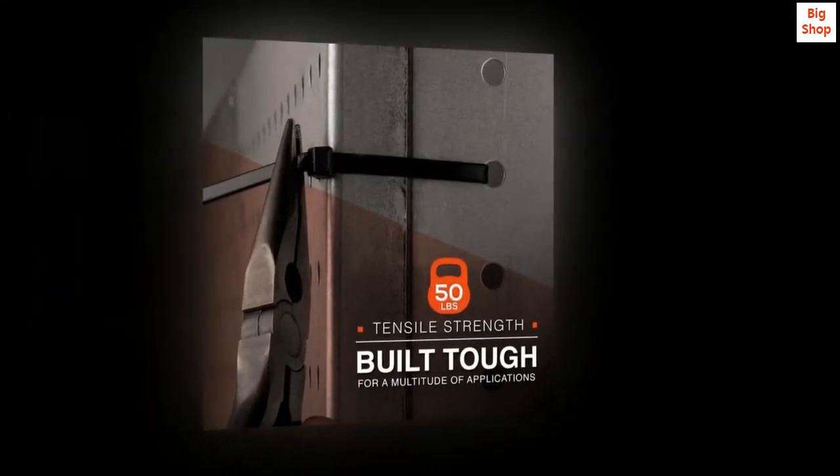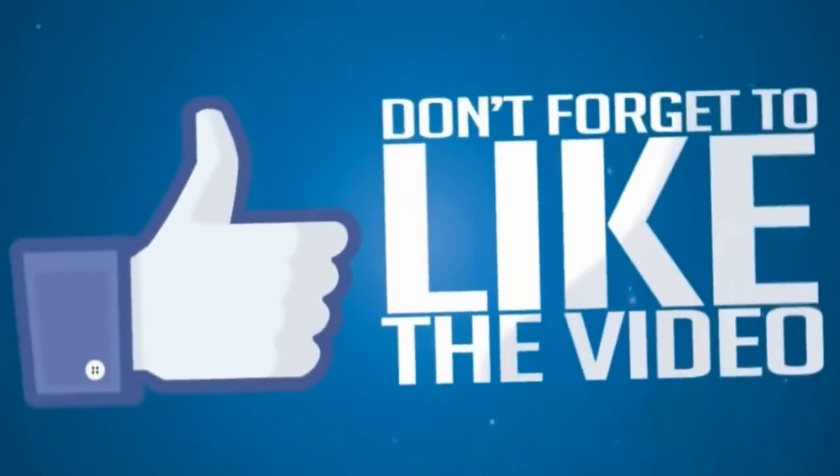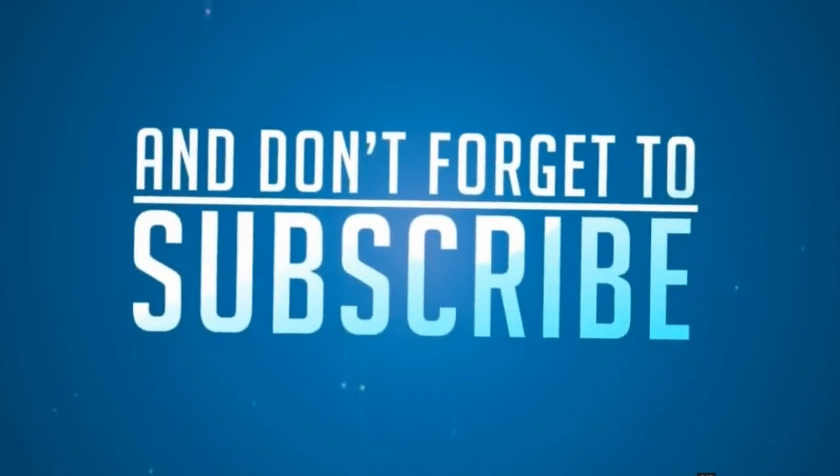I highly recommend these ties, you guys.